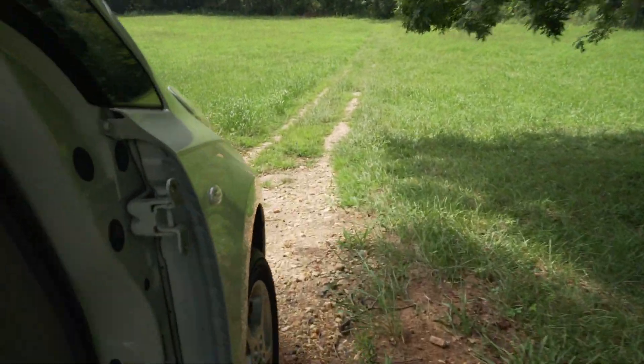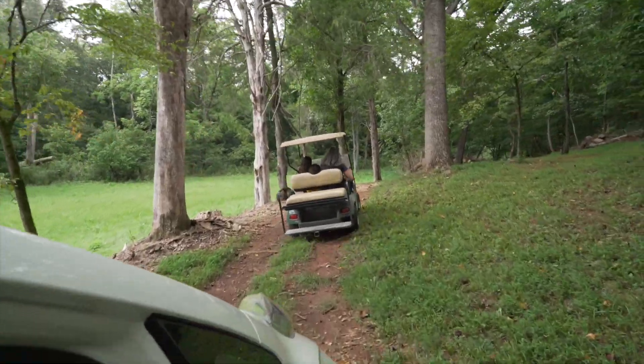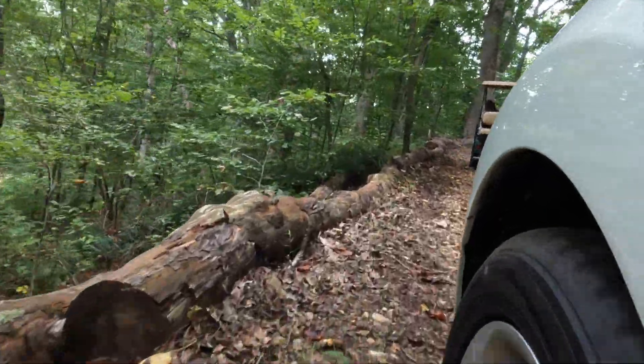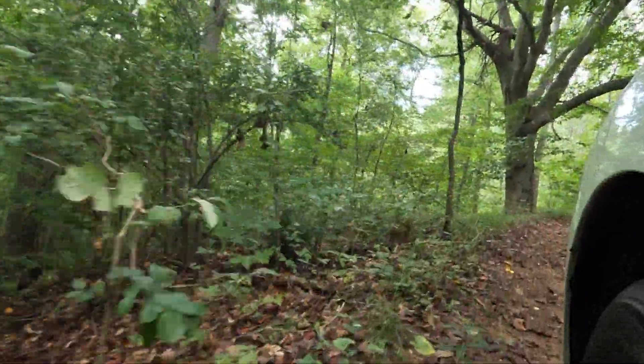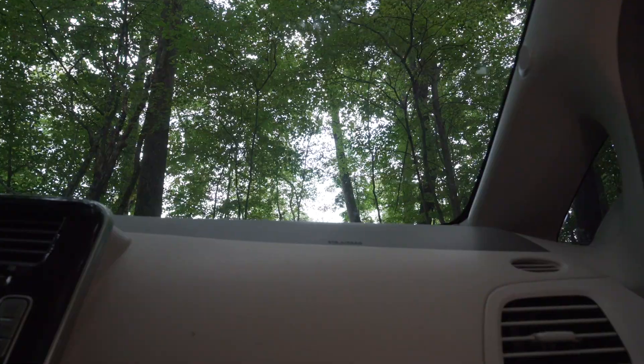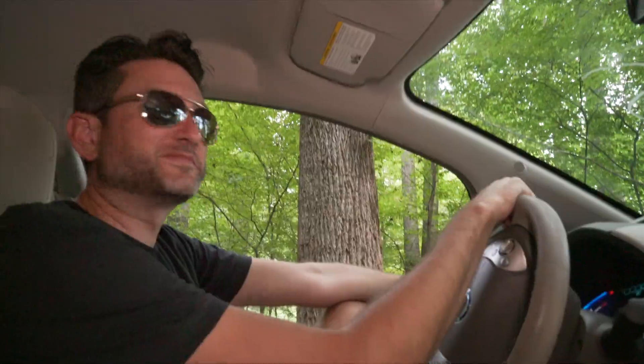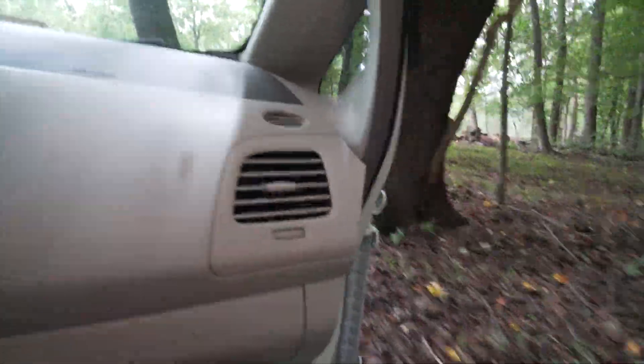The golf cart easily makes it around the wooded path we have, so we are going to follow the golf cart in the Leaf. Let's check the map to see where we are. The one worry about the Leaf over the golf cart is the sheer weight of the Leaf, which might not let it go as many places as the golf cart can go. We did take the doors off, but those doors felt like they only weighed about 10 pounds each. We have a complete windshield and air conditioning. I think it's actually worth the sacrifice in mileage to get a little bit of AC going — despite the fact that it immediately just blows out the side.